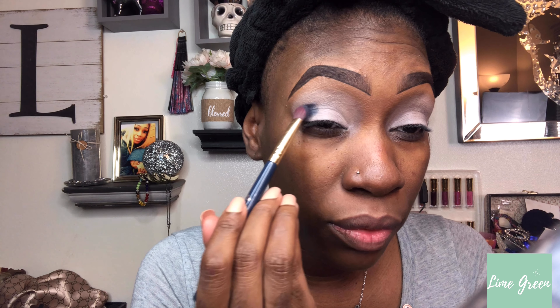Both my eyelids are done. Next I'm going to cut my crease. I'm going to go in with the shade called Snack Heck — because I'm a snack. I thought it matched too much to the background, so I tested it on my lid. After that I'm going back in with Lights Down and just blending everything together.